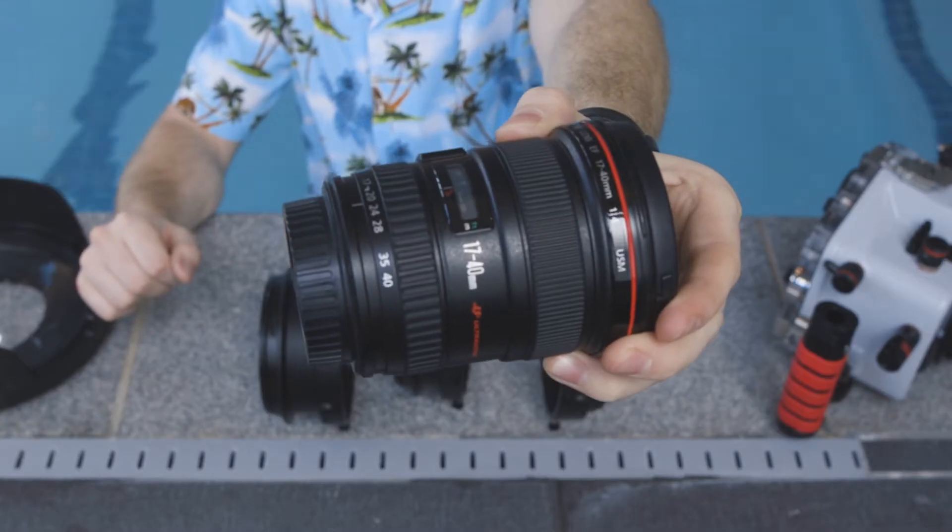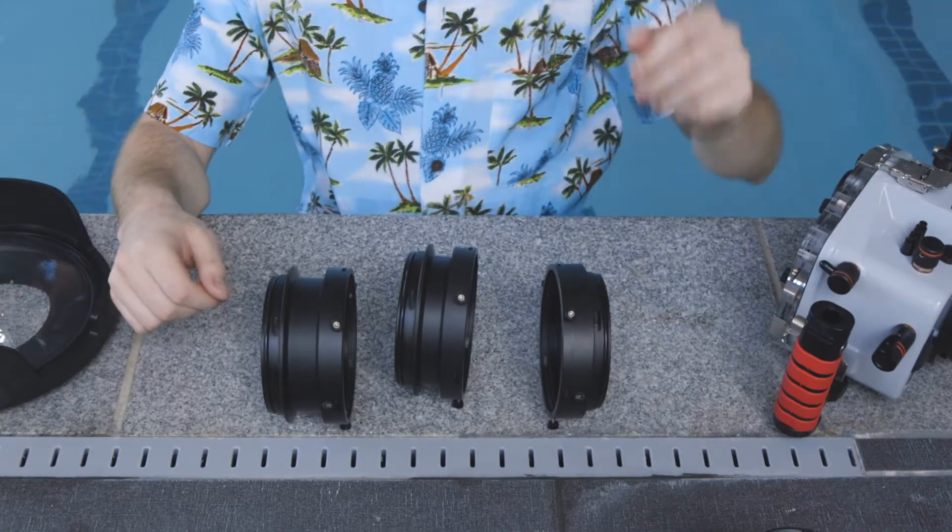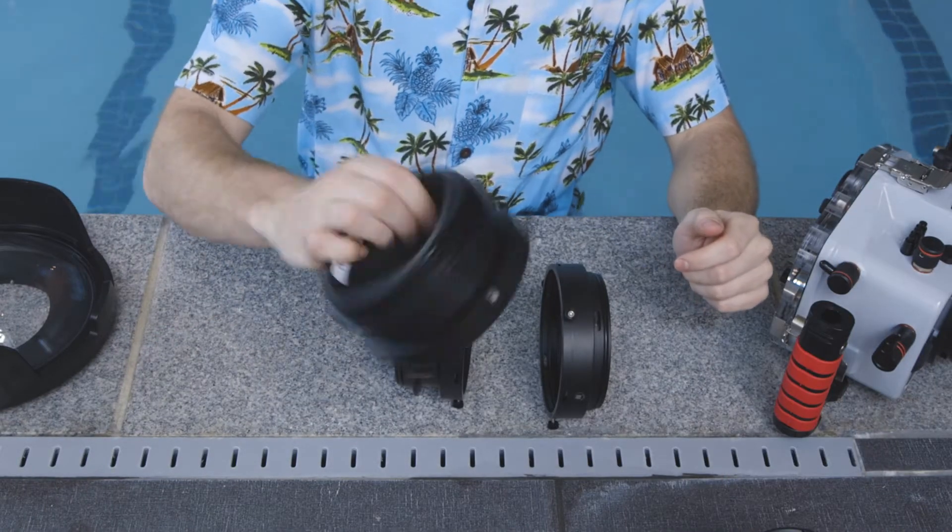First thing you want to do is figure out if you're going to need any of the port extension tubes. I'm going to be using the 17-40mm so I'm going to be needing the 50mm port extension tube. Some lenses might use multiples and some lenses like the 8-15 only use the dome. I'll put a link in the description below that lists all of the compatible lenses and the proper port extension tubes for them.